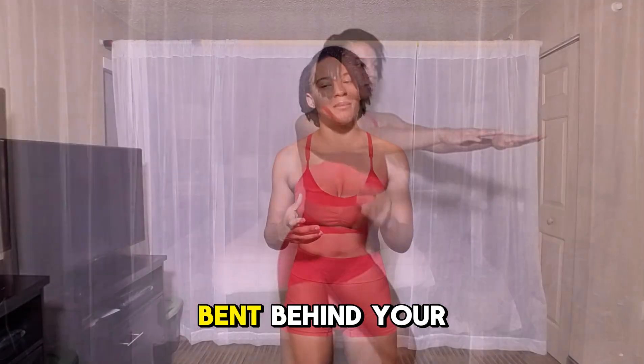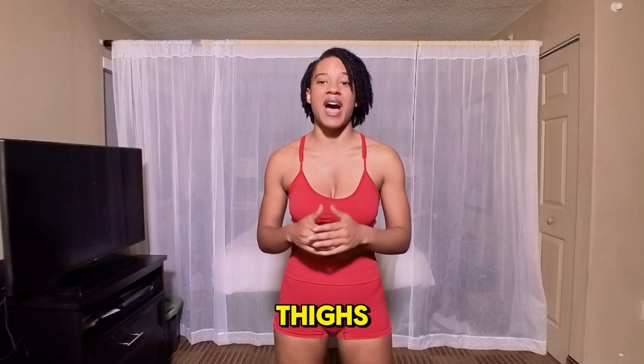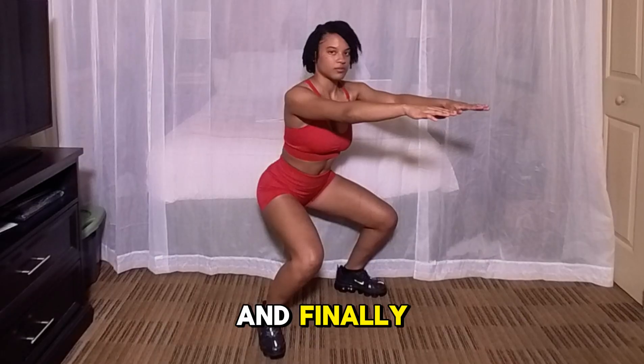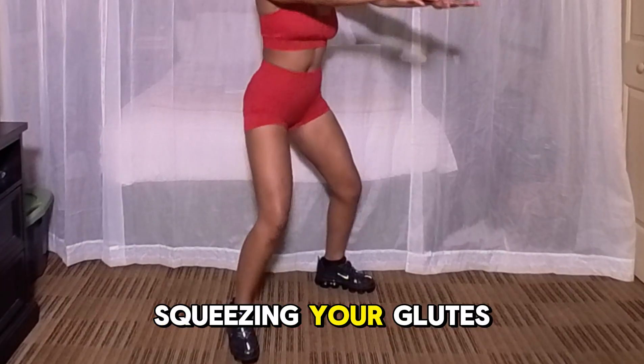Keep your knees behind your toes. Step four: go down until your thighs are parallel to the floor, keeping your weight in your heels. And finally, step five: press through your heels to stand back up, squeezing your glutes at the top.